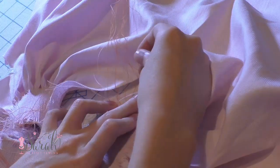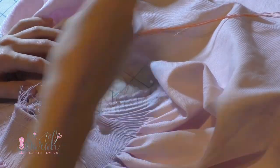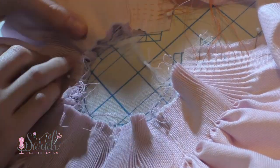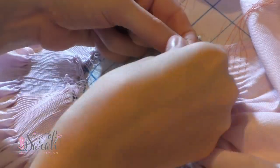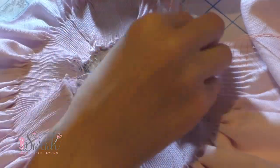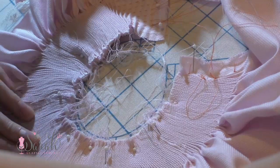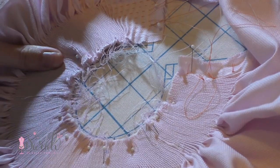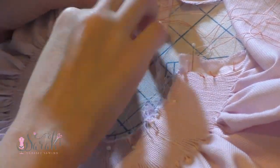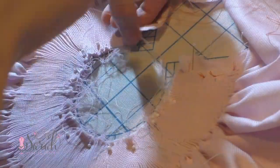Now onto blocking the bishop. I blocked this in the same manner as most bishops using my blocking board, and I'll link where I bought that below. If you're new to bishops and not ready to invest in a board yet, you could use the provided spacing in the pattern to block the bishop instead - transfer the markings onto a scrap piece of fabric and pin that to your ironing board. I start by pinning the back placket areas, then I match the sleeve seams at the center front. I continue to pin and pull the threads taut, repeating that process until the bishop lays flat.